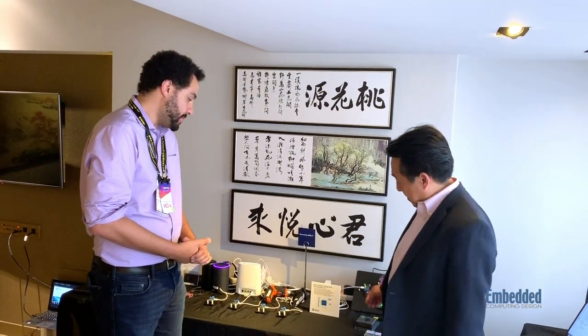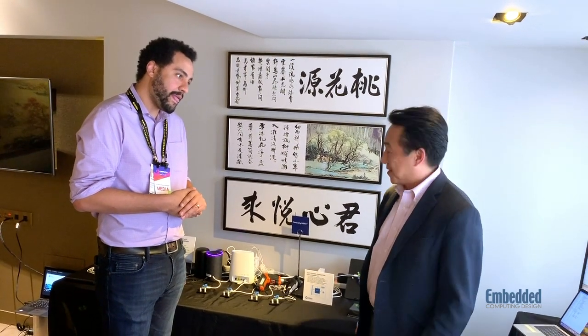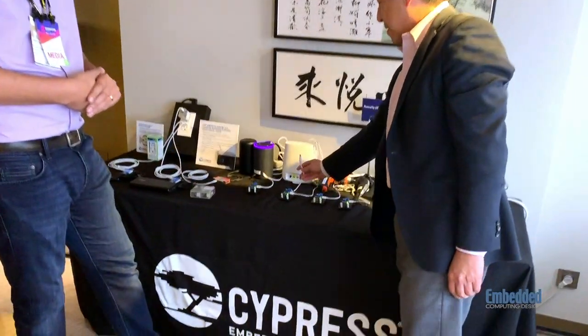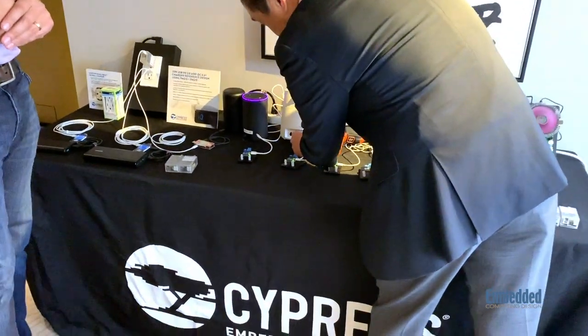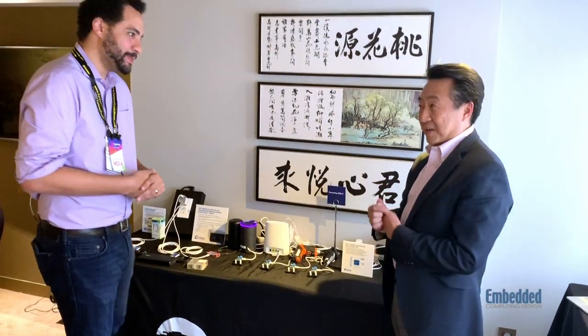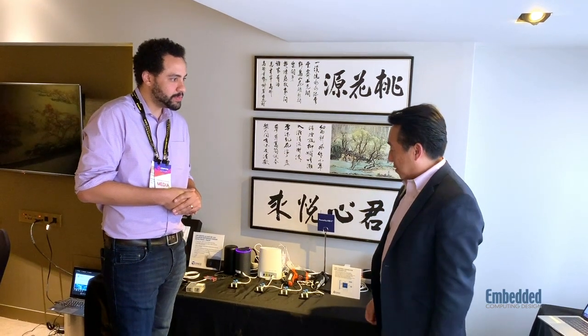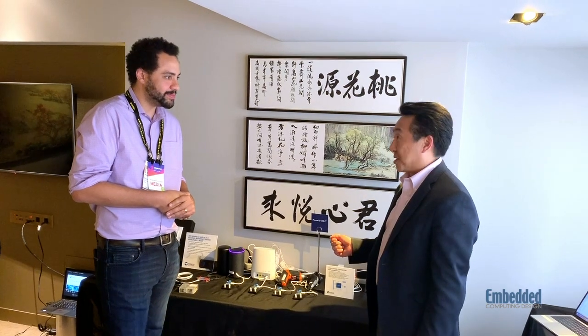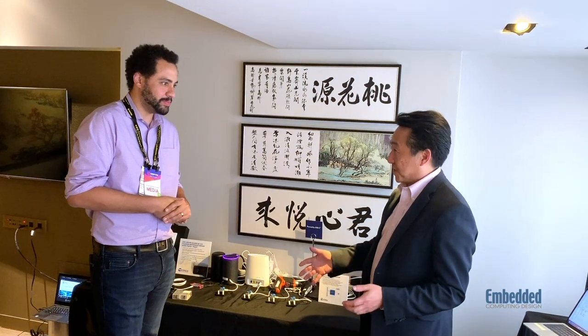Sure. This product is called BCR — that stands for Barrel Connector Replacement. I think everybody knows what a barrel connector is. This is the round connector that comes with your power adapter, and there are probably hundreds of different variants of the barrel connector. They're incompatible mechanically, they're incompatible electronically, and therefore once you're done with this product, that power adapter is not shareable. You can't really reuse it for anything else.